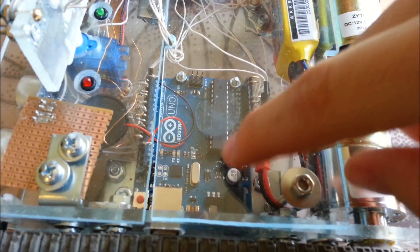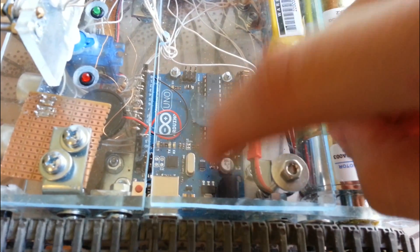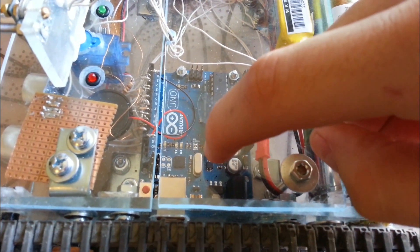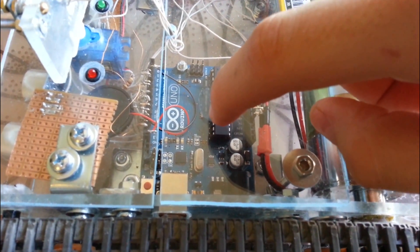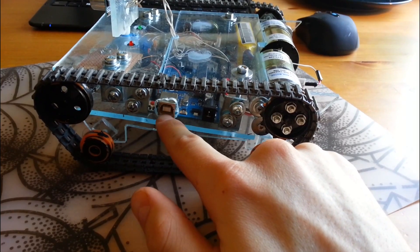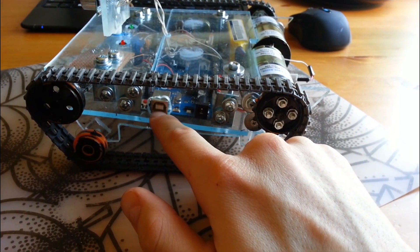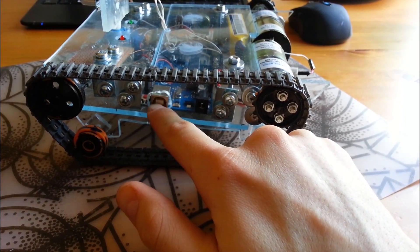Here in the middle we have the brain of the whole robot — it's the Arduino Uno. If you're new to building stuff like this, I definitely recommend this microcontroller because it's very easy to learn and very easy to program. It's connected via USB. I decided to cut a pretty ugly hole, just to make it easy to plug into the computer, because you will probably want to upgrade the code and change things around a lot of times.